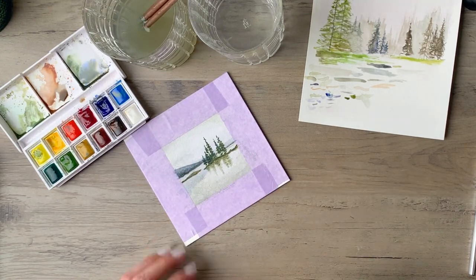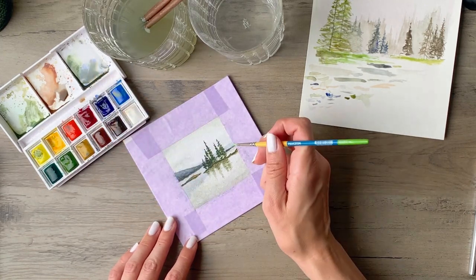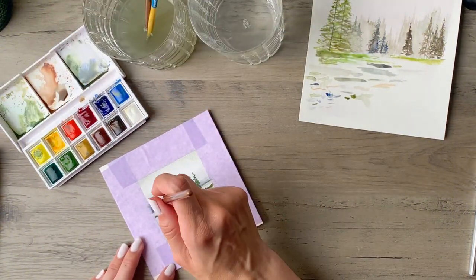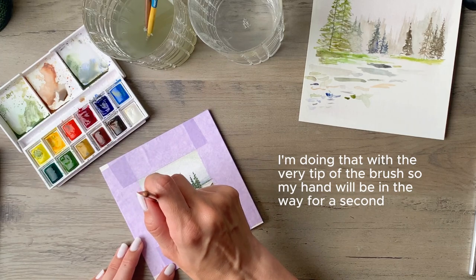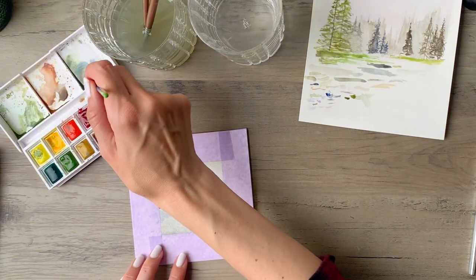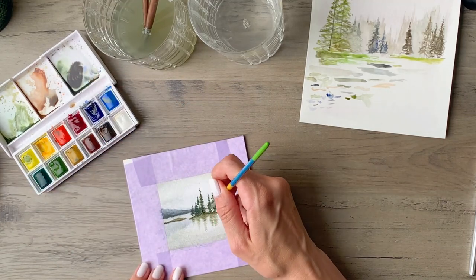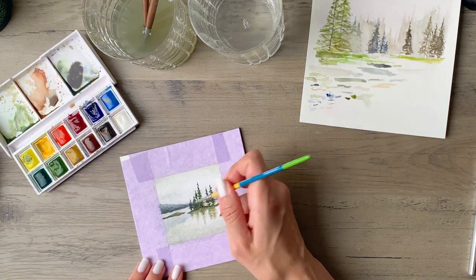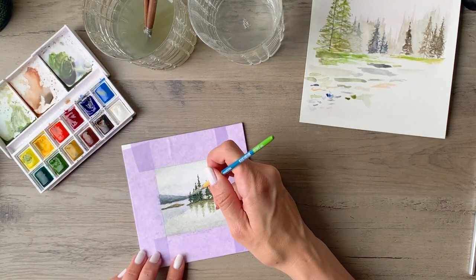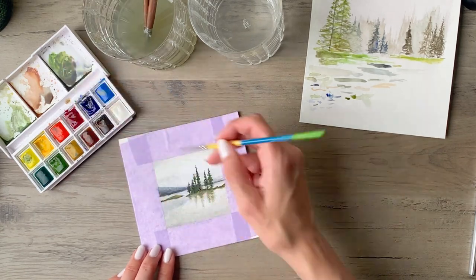I'm working in layers so as a layer dries I will go back to it with new color and add more detail, and while that's happening other layers are drying. I'll often switch around between different parts of the painting and then use a dryer if I want to speed things up. Now I'm going back in and stippling a bit more of the fog with that white watercolor — that transparency of the white is really nice because you can see the blue from the hill still showing through. I'm adding a bit more deep dark green to the trees, scattering it throughout wherever I think it needs a little bit more, and then mixing up a little bit more of the misty green and going in between the trees, making sure there's no white still peeking through at the base.